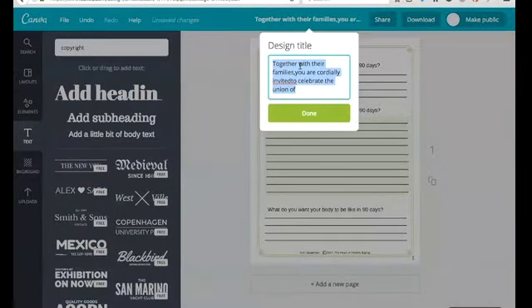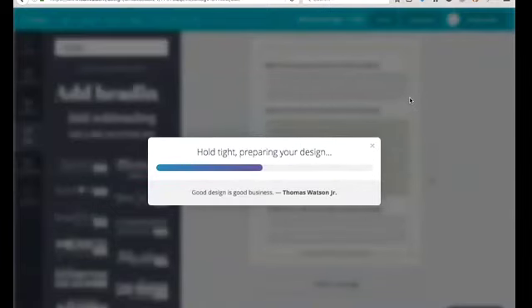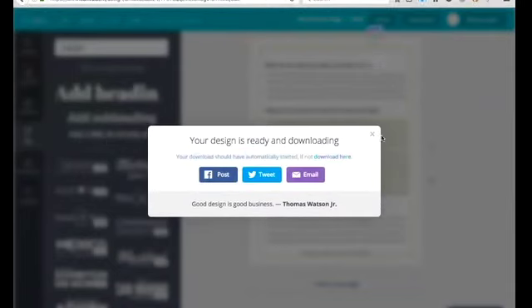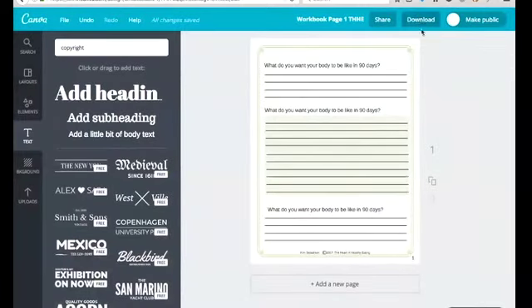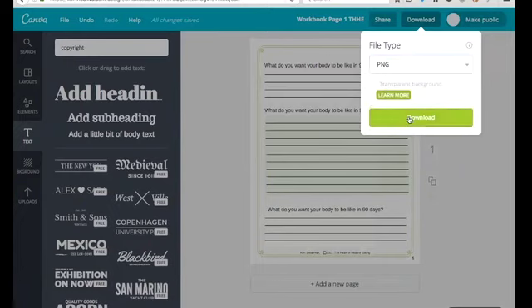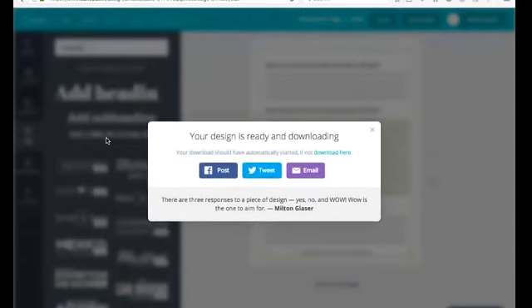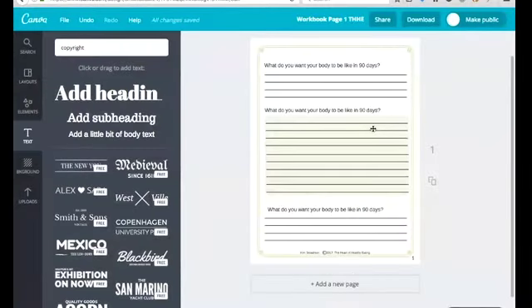I'm going to title it 'Workbook Page One — Heart of Healthy Eating.' I'll abbreviate. When you're done, you download it — it's going to be a PDF. You can also do it as an image so you can copy it into your word processing document. If you do that, save it as a JPG or PNG, either one, and download it. So that's just a very simple workbook page. We'll move on to lesson two.